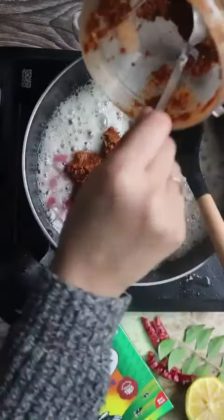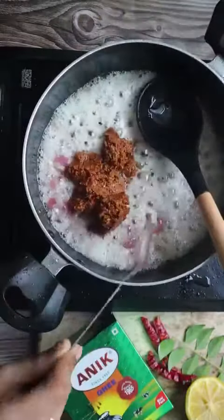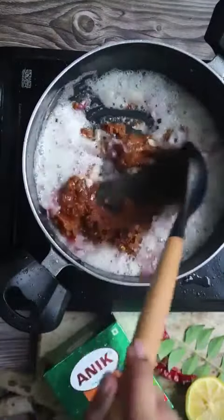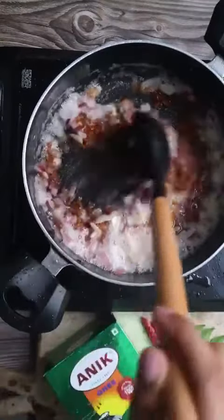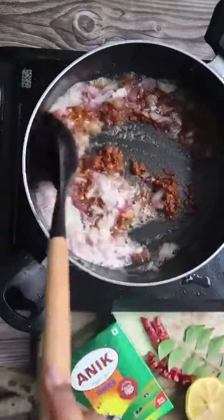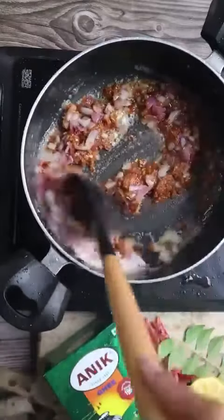Then we will add the masala paste which we had blended, and stir it in to make sure it is well combined.